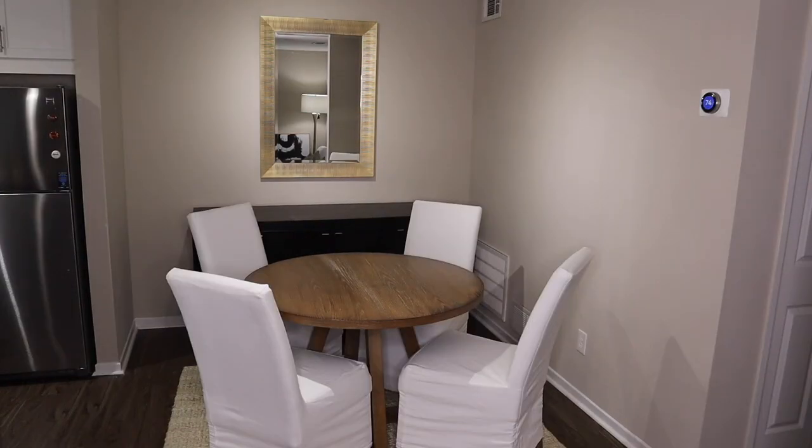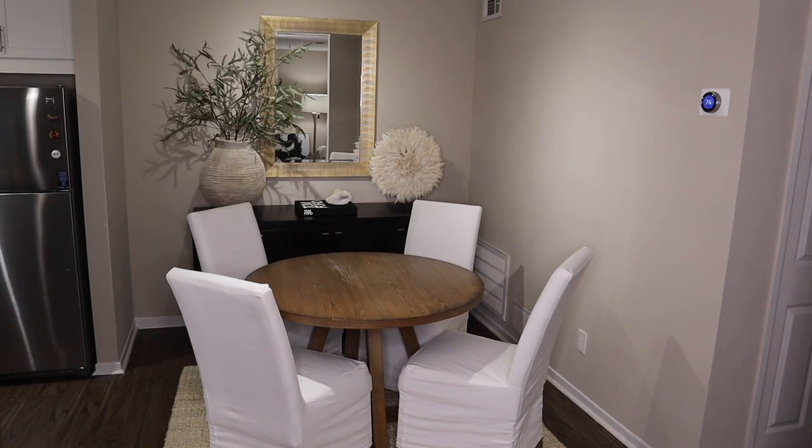Let's get right into the dining room reveal. I'm going to start by giving you guys details, and stay tuned to the end for any dupes and also the tour.